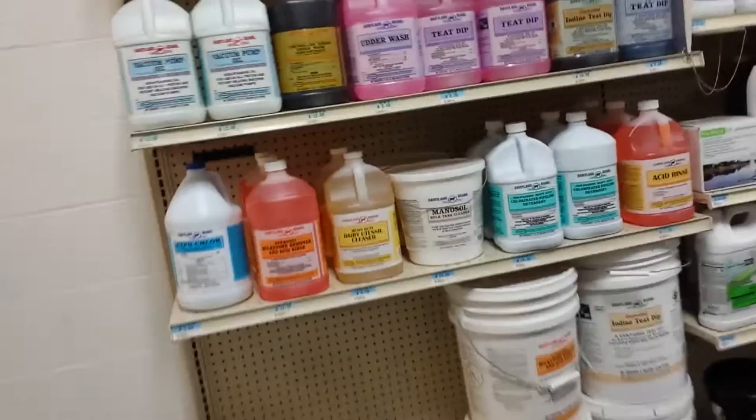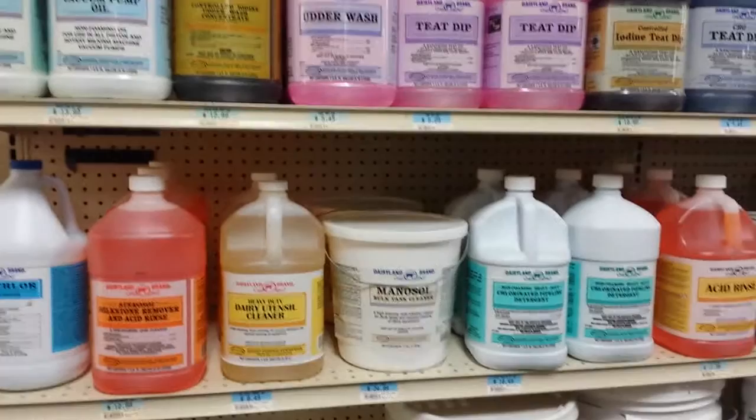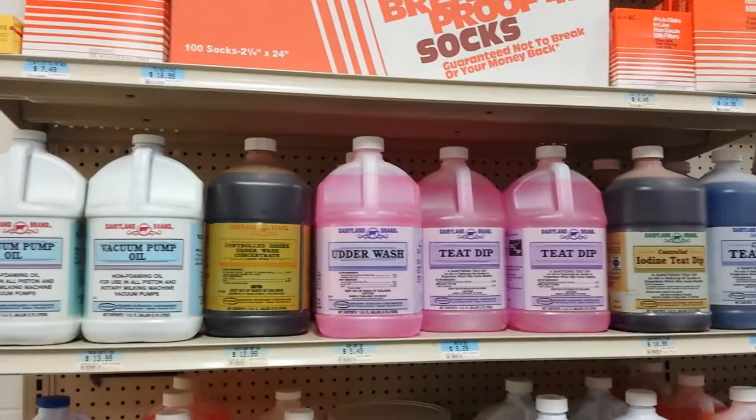They have the hypochlor liquid chlorine sanitizer. They have acid rinse for milkstone remover, bulk tank cleaner. There's teat dip, there's iodine teat dip, and there is a sanitizing teat dip that is a little different.